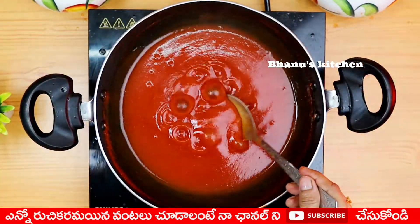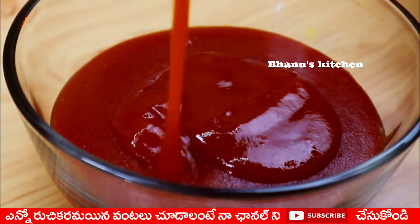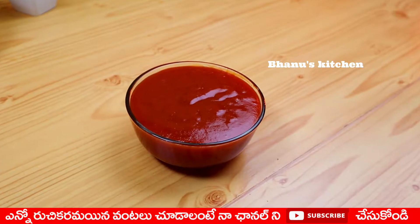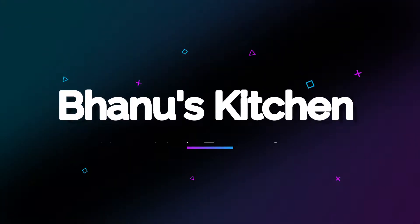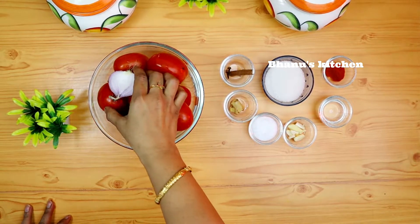Hi Friends! Welcome to my channel! In this video, I am going to make a tasty and easy tomato sauce.